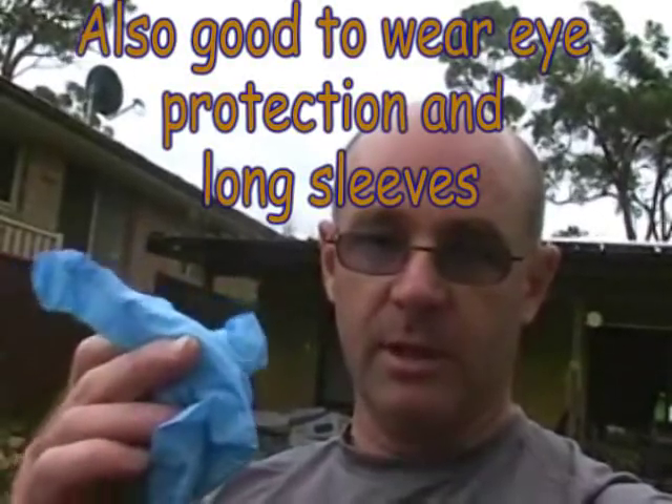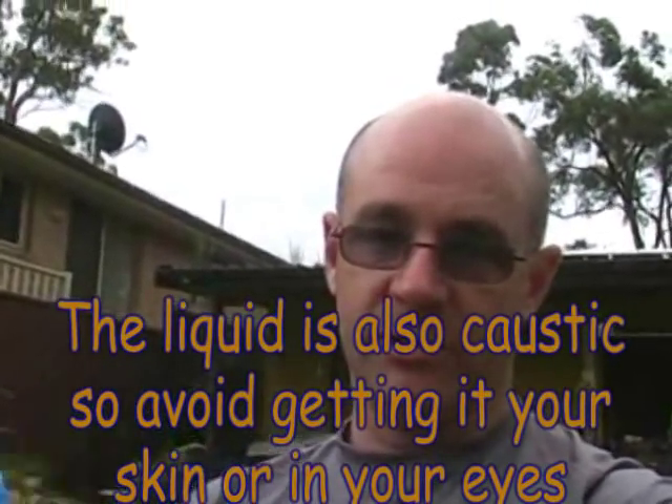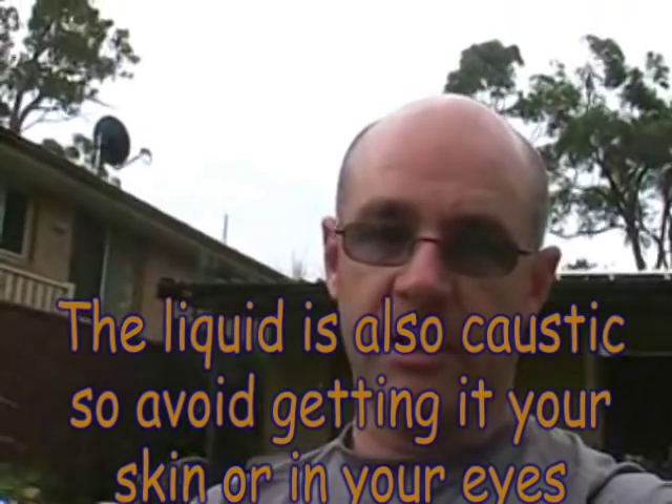If you're going to pull them off, it's a good idea to wear a glove because they do exude a stinky liquid. If you get it on your hands, you'll have the smell on your hands and you don't really want that if you're eating afterwards. You should wash your hands when you're finished with these guys anyway, but wearing a glove will help with that.